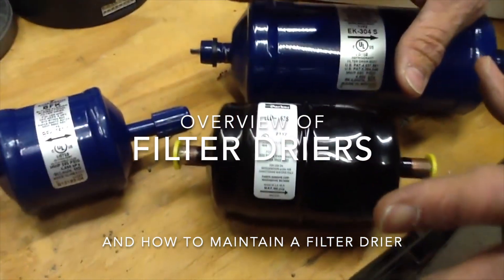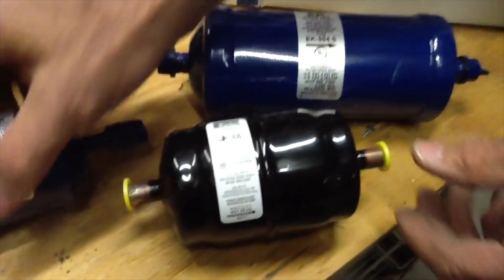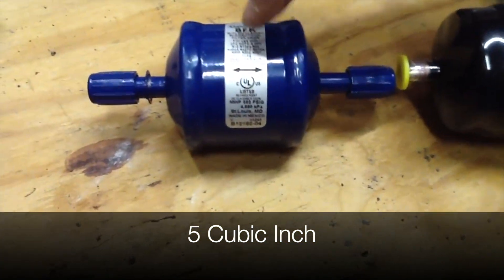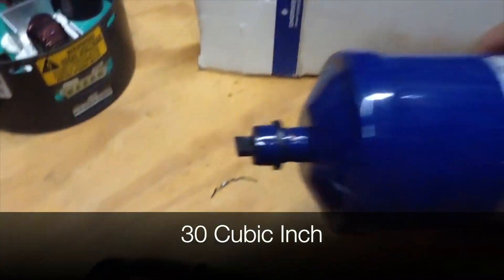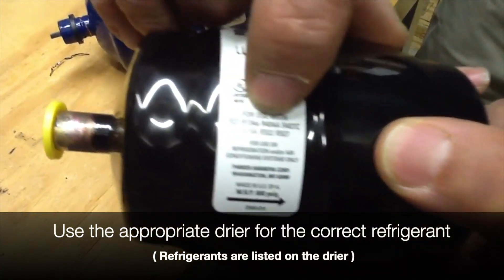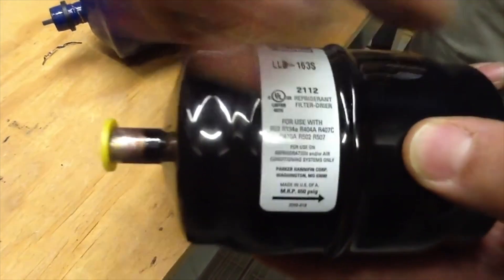These are what we call filter dryers. We have different sizes of dryers. This is a 5 cubic inch, this is a 16 cubic inch, and this is a 30 cubic inch. One thing I want to point out: make sure you use your filter dryers for the right refrigerants. This ticker is good for R-34, 404, 407, 410, 502, and 507.